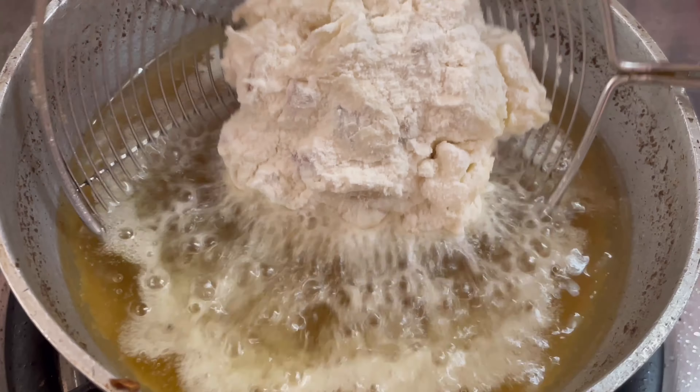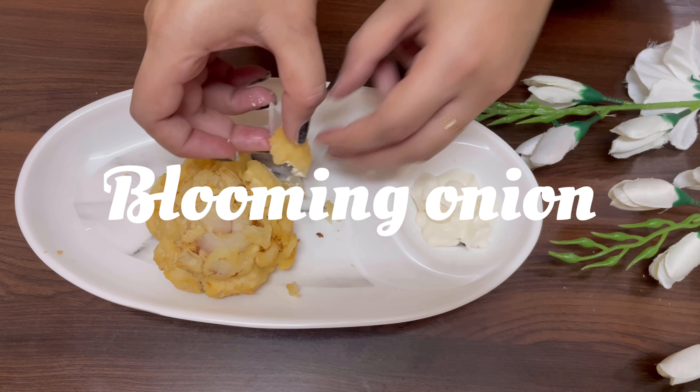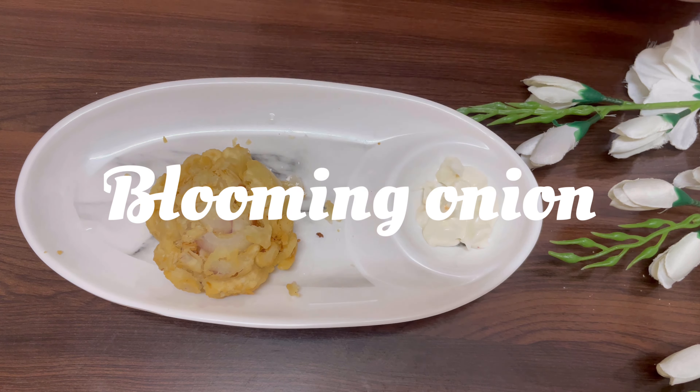Today we will make awesome blossom from the Outback, commonly known as blooming onion. It is an easy and fun recipe, so let's make awesome blossom.